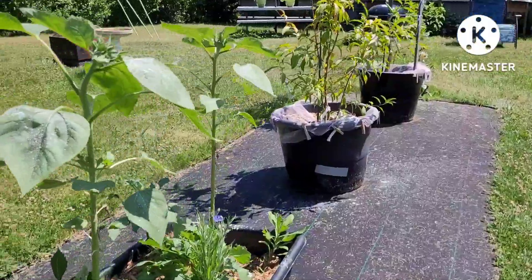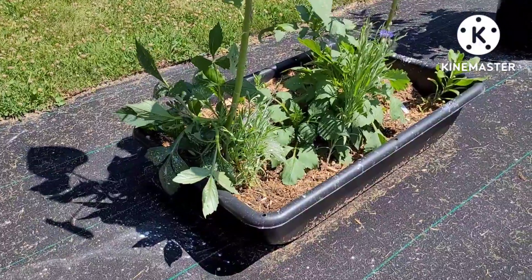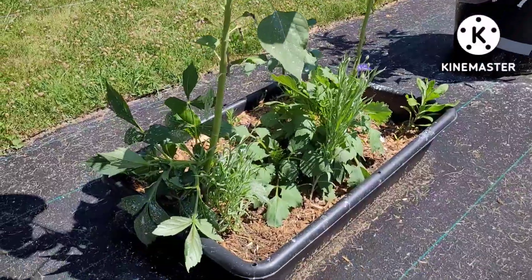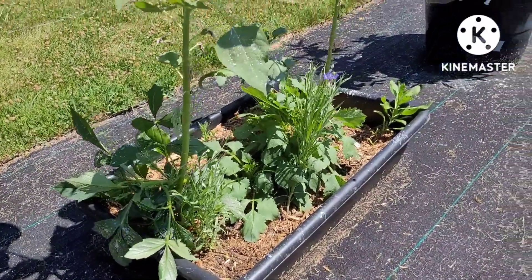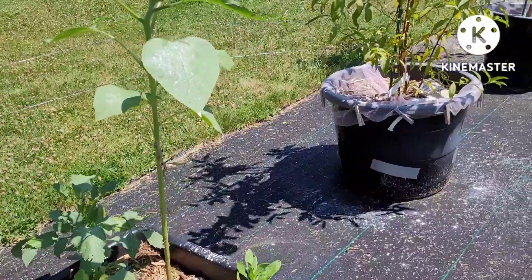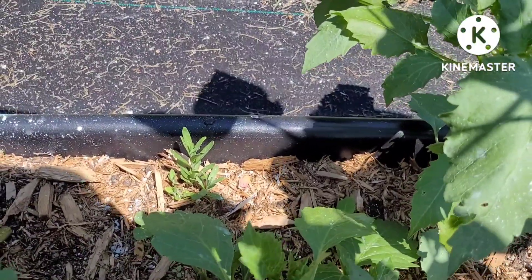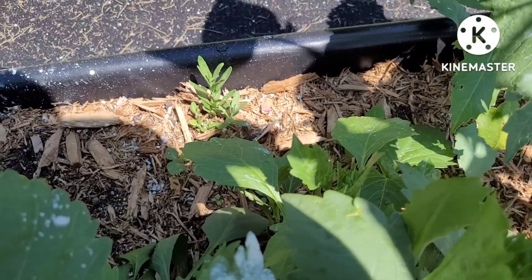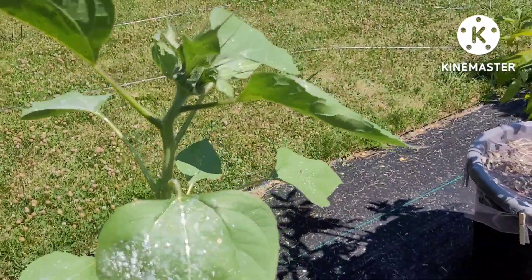Over here are some flowers — I dropped all the seeds I had planted inside over the winter, didn't know what was what, but I put them all back in there and they grew. I'm identifying most of them now: I see dahlia, bachelor button, two big sunflowers, calendula, and that little thing right there is lavender. I'm not sure if that one down there is a weed or a flower, so I'll leave it and get the weed out later.